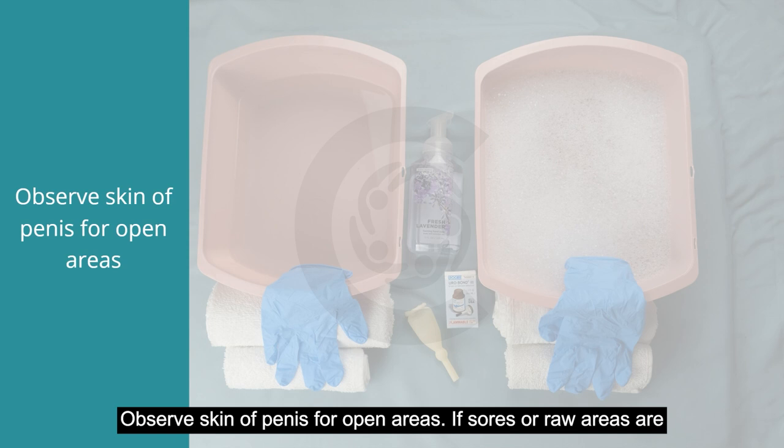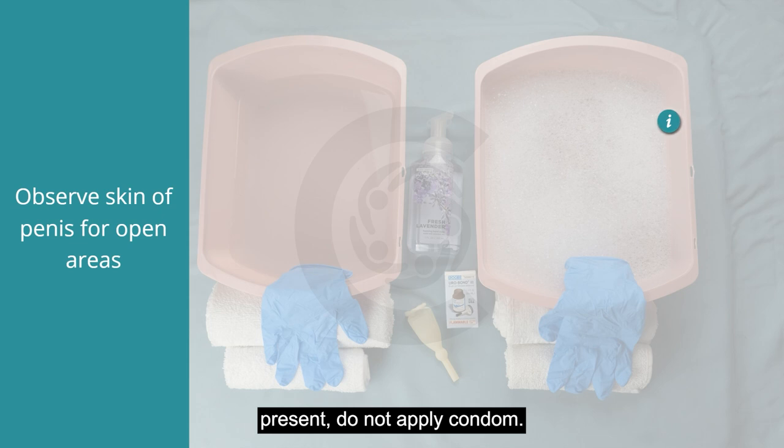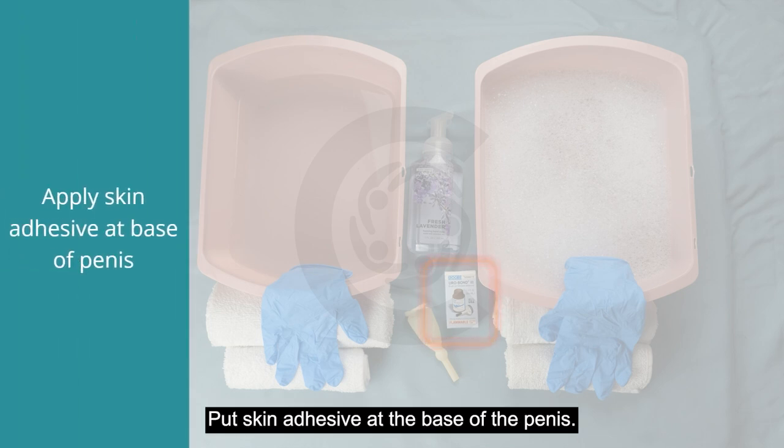Observe and scan the penis for open areas. If sores or raw areas are present, do not apply the condom catheter. Apply skin adhesive at the base of the penis.